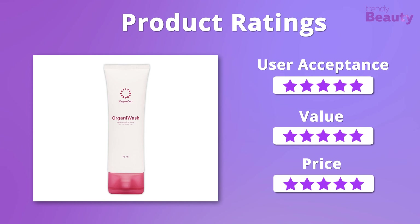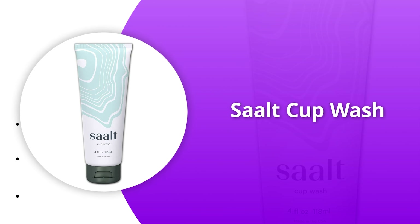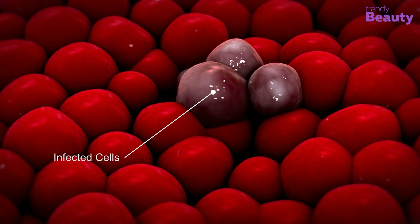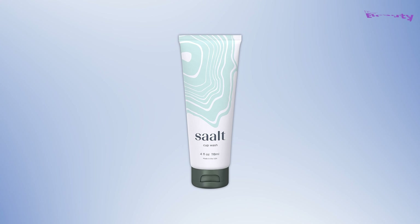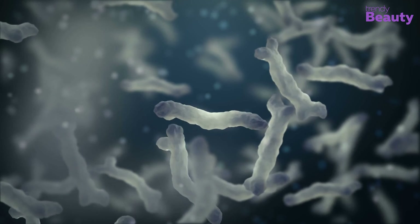According to consumers, the OrganiCup OrganiWash is a highly recommended product as it is a great product and only a small amount does the job quite well. But on the other hand, some users were disappointed with the outcome. We were pleasantly surprised by the quality of this product and it is also quite affordable, so it'll get 5 out of 5 stars from all three aspects.